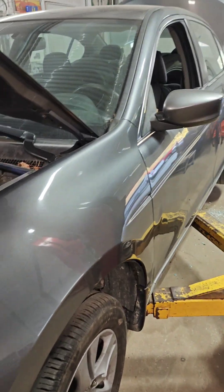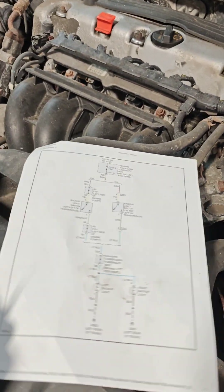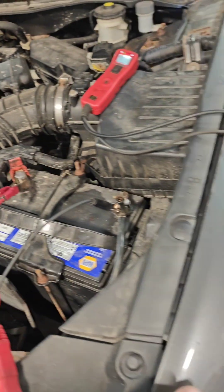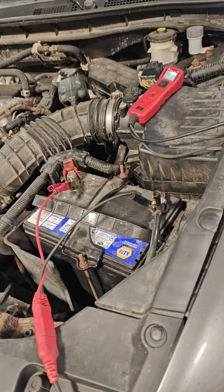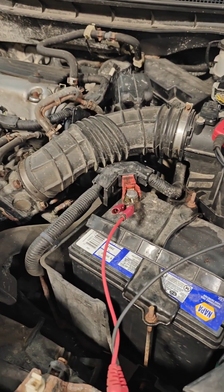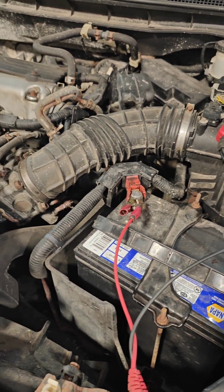Today we're going to do a simple circuit test using a power probe on this 2013 Honda Accord. The backup lights do not work, so I have my wiring diagram here and I'm going to run you through how we're going to test the circuit to verify where the fault is.